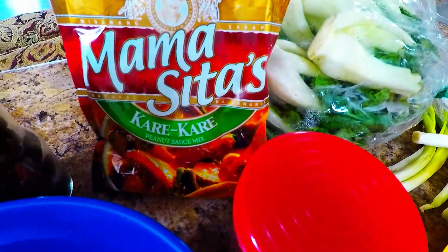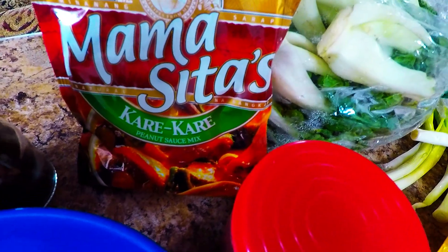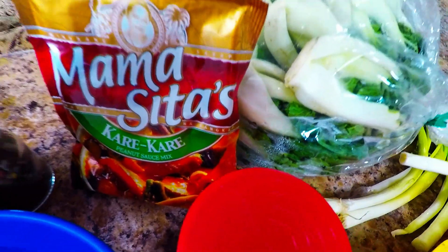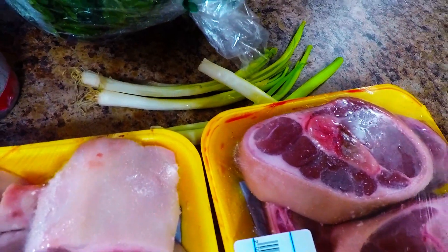I'm just showing this to you, but we're not going to use this today. That's the Mamasita brand — it is peanut sauce mix. You can get this at Walmart or even at any Asian market. And we have the bok choy, the fresh bok choy. And we have also our onions, the spring onions there.